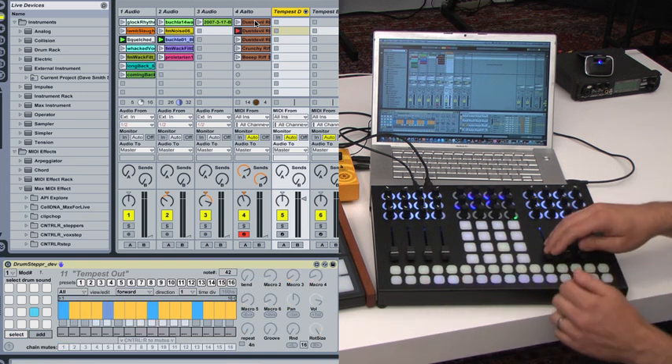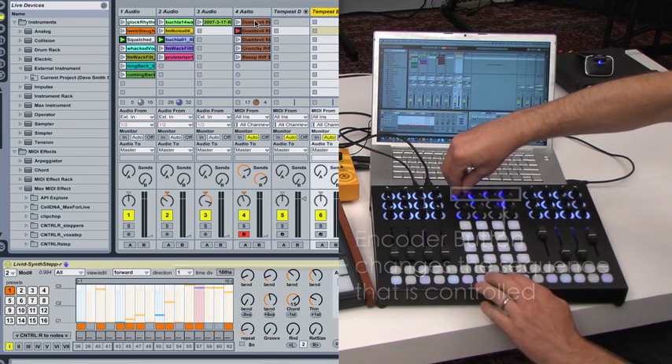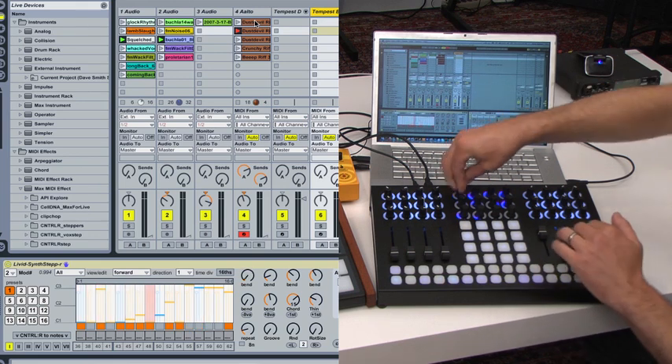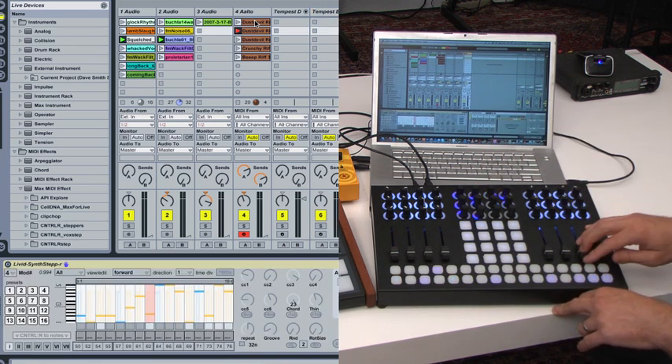We can do that with the bass — I have another sequence set up for that. And for good measure, we also have another sequence controlling the Moog MF.